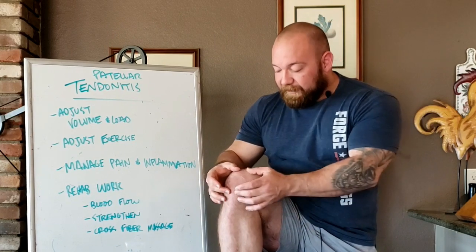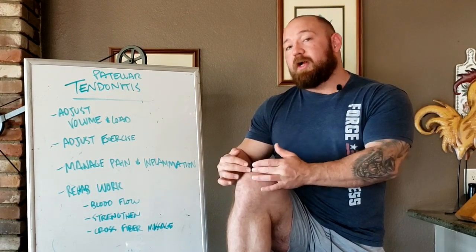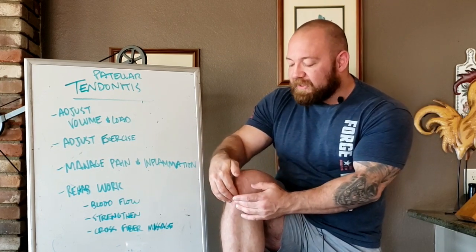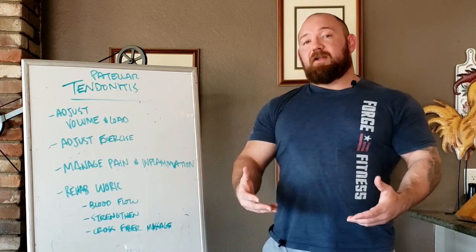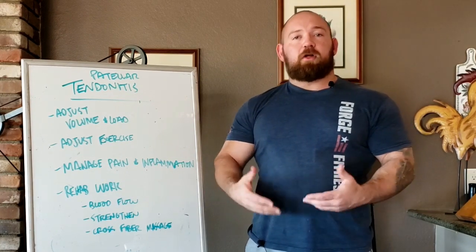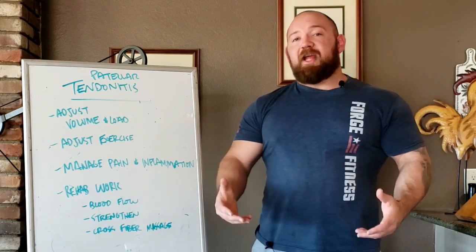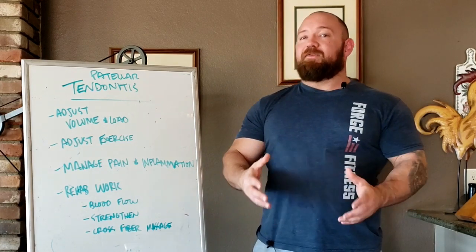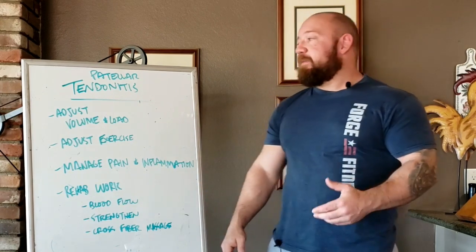With patellar tendonitis, we have the patella — your kneecap — and patellar tendonitis is below it. If you have pain above, that's your quadricep tendon, not your patellar tendon. The patellar tendon attaches either right on the kneecap or on the tibial tuberosity on the front of your shin. If you push on that area, you should feel some pretty intense pain. As a lifter, you get it from too much work, too much weight, or knee tracking issues — but runners, jumpers, and athletes get it too.